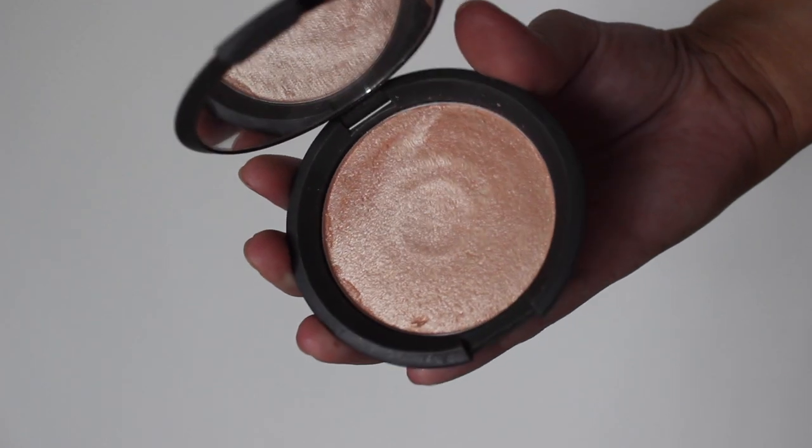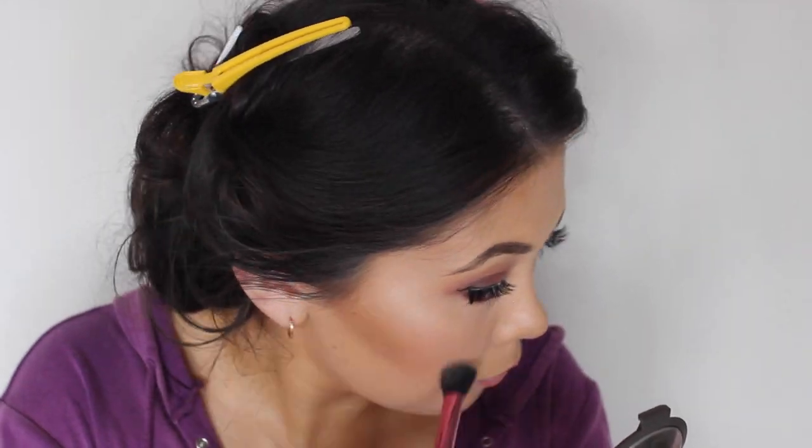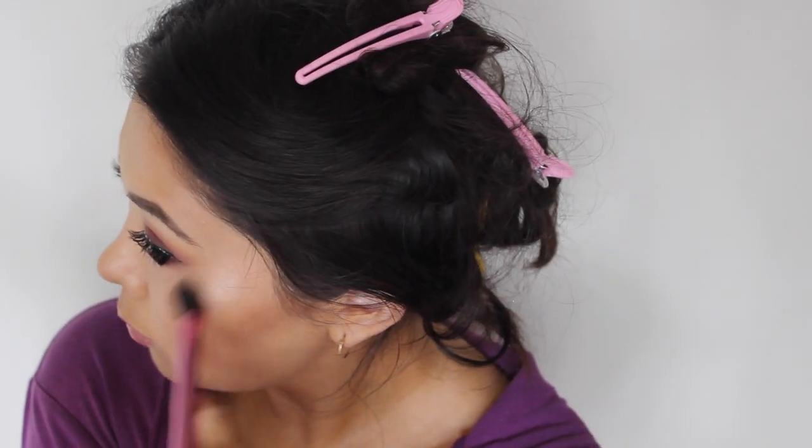For highlighter, of course, I'm going to be using Champagne Pop. It just looks so beautiful, so natural on the skin yet so intense at the same time. Can you just look at that glow? Oh my god, I am so in love.